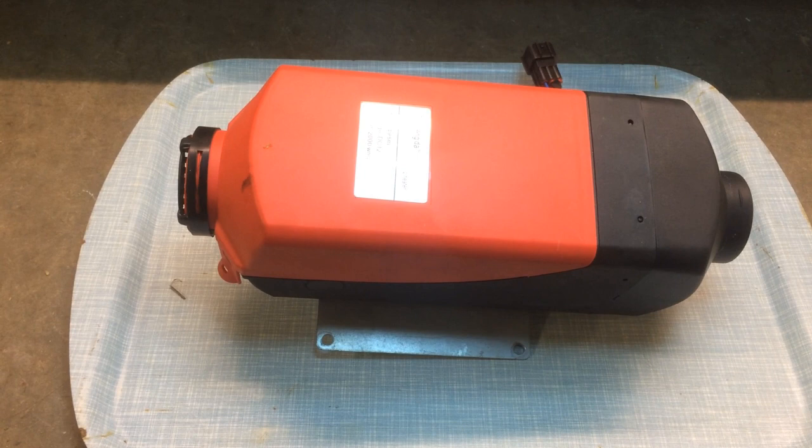Hello, it's Mark from vanandboat.com. I had one of these Chinese diesel heaters fitted for about four months now, and it's been working perfectly over the winter, but I went to use it about a week or so ago and I was getting an awful lot of black smoke, and it was coming up with an error message 008.